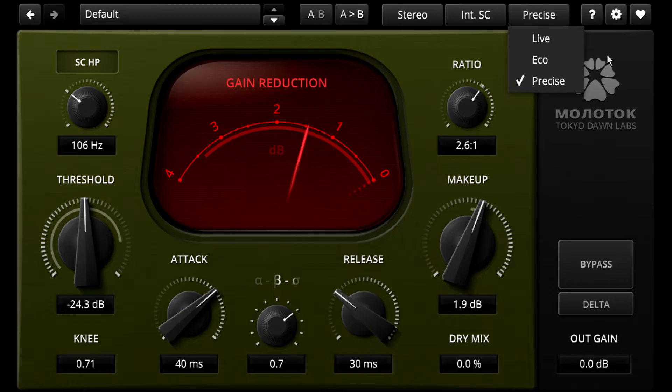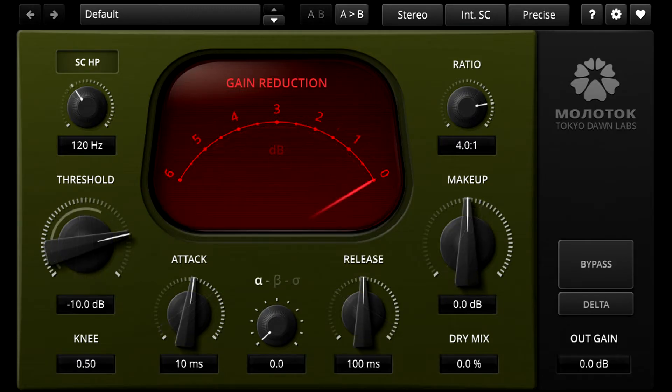I'm going to assume you're all familiar with the standard compressor controls, so let's start with the mysterious knob in between attack and release, labelled Alpha, Beta and Sigma, which changes many different parameters behind the scenes to provide a range of different compressor styles. This is probably easiest to demonstrate on drums. I'll start with default settings, except the knee which I'll set to its hardest to make the compression easier to hear. Then I'll dial in a lot of compression.